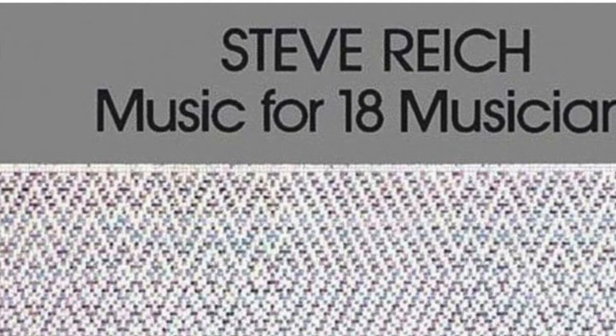For many composers, there's a moment when they realize it's what they want to do, and for me it was sometime in the late 70s — I think it was probably 77 — when I heard Steve Reich's Music for 18 Musicians.